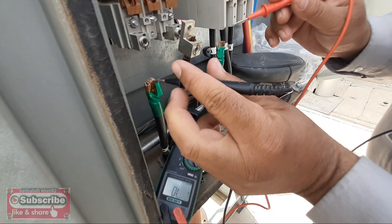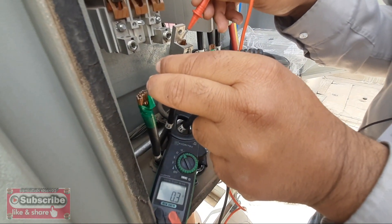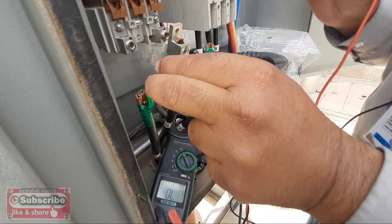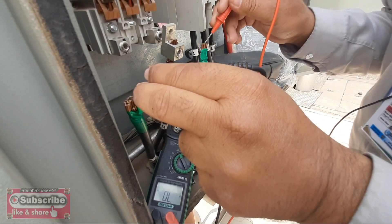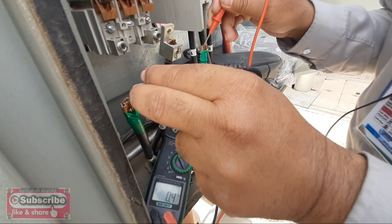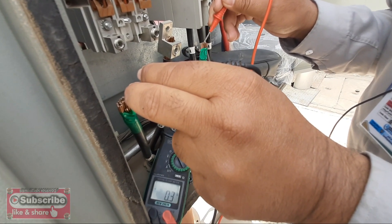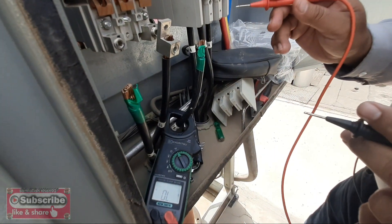The resistance comes out almost equal. First, line one and line two — you can see it shows 0.3 ohms resistance. Now we put the probes on line one and line three, and it also shows 0.3 ohms — the same. This means both windings are okay.